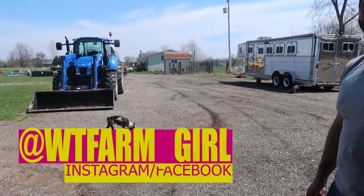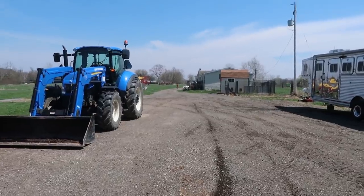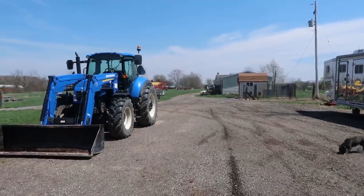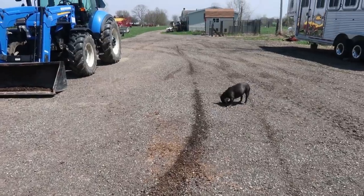He's going way too fast! He's getting aggressive. I think he should be wearing some long sleeves in the event that he wipes out on the gravel, because you know it's gonna happen. Hey guys, and welcome back to the WT Farm Girl channel!